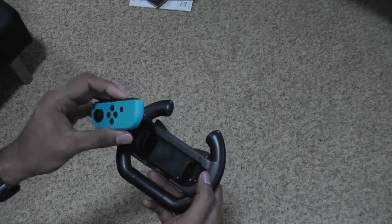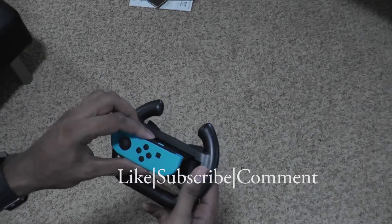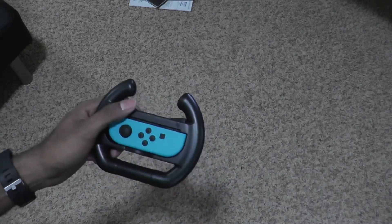Okay guys, thanks for watching. Go ahead and like, subscribe, comment, and I will put up another video. I'm not sure what yet, but I'll see you next time. Thanks, bye.